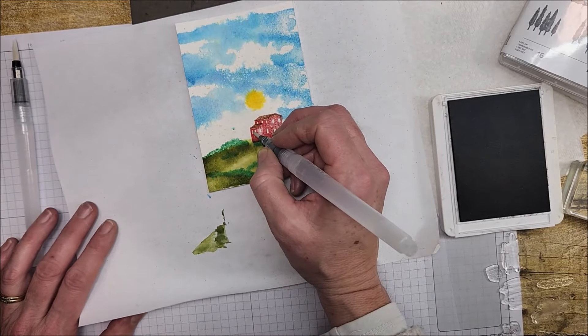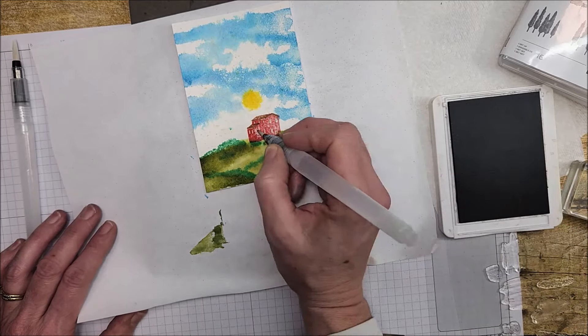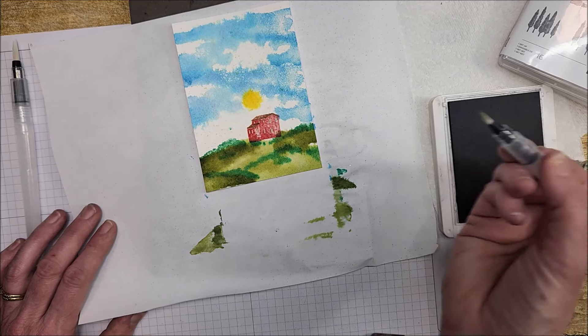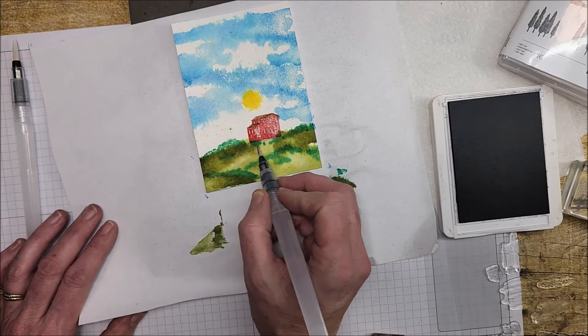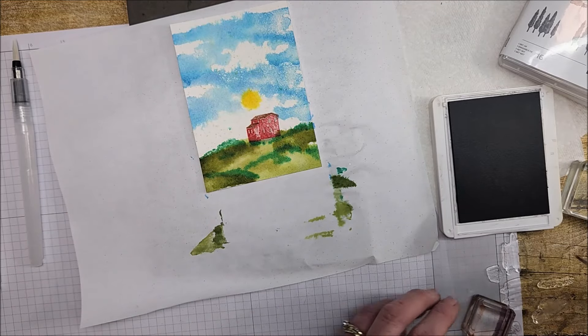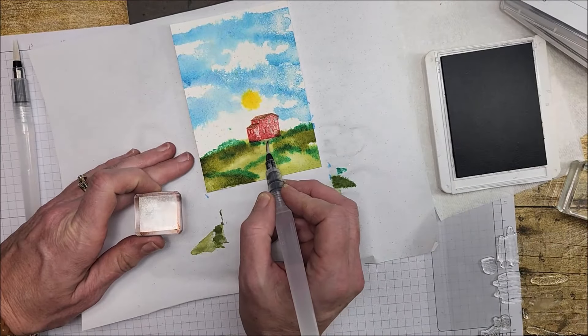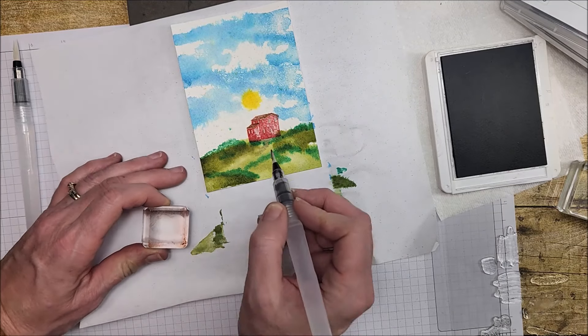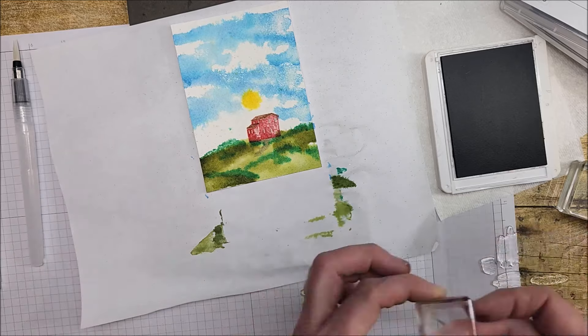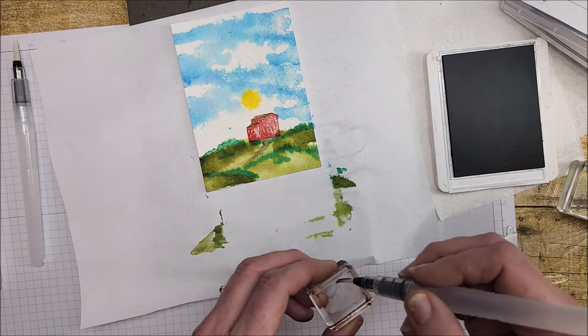With the gray on my brush, I'm going to pick a little bit up from the ink pad and just add a little bit beneath the house. That gives me an idea — I'm going to put some more gray on this block and make a little path. See what happens when you start playing — you start getting all kinds of ideas!